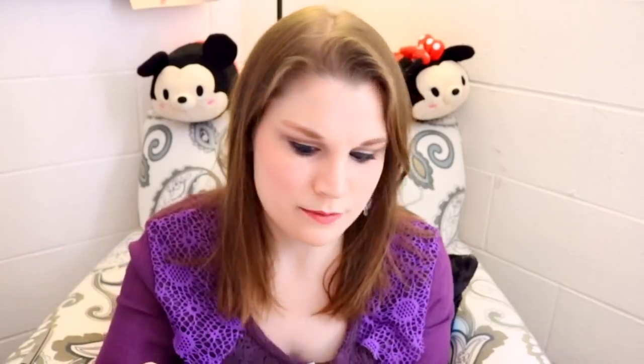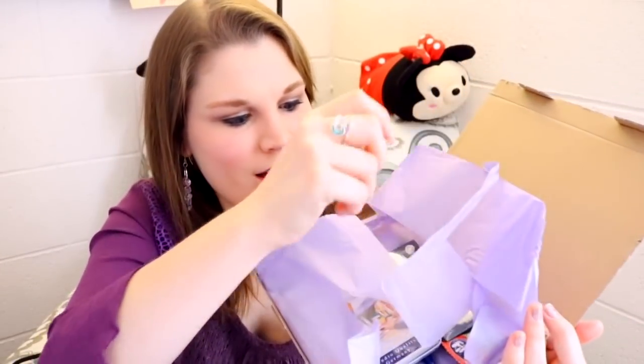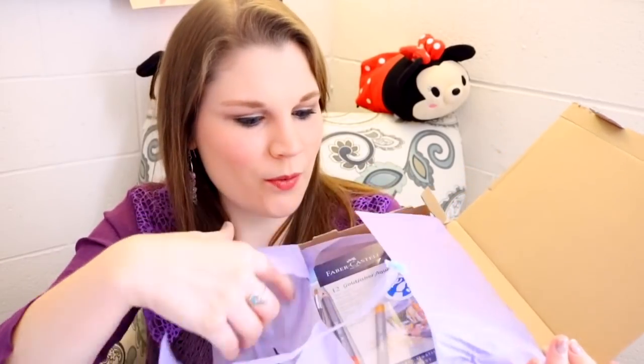Let's go ahead and open this first box. This is what it looks like inside — nice and pretty. ScrawlrBox sends an art print, and it has all the information about that particular artist on the back so you can go check out their artwork. They also send a bookmark listing everything included in this particular box.